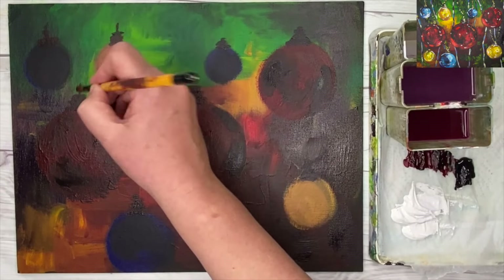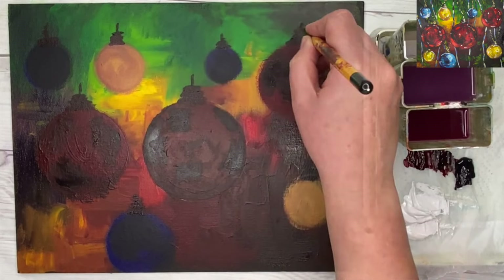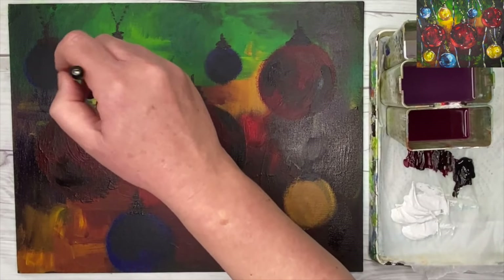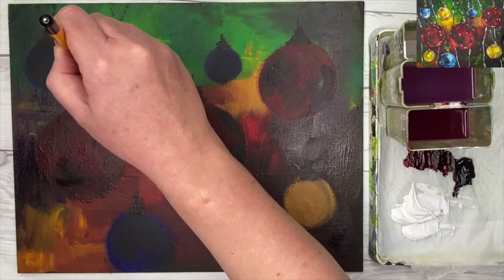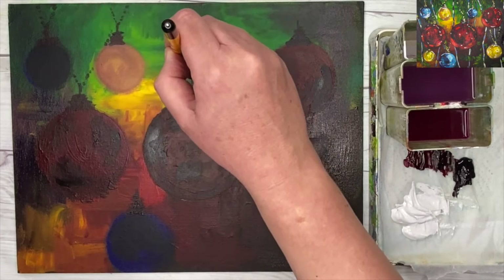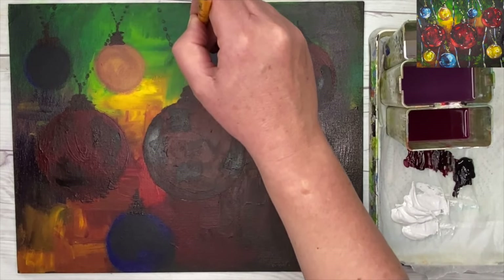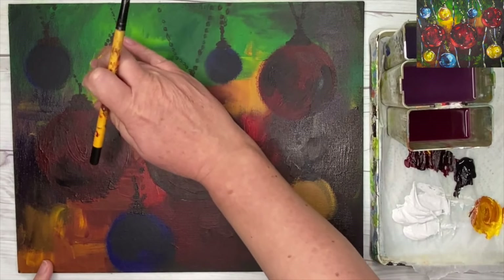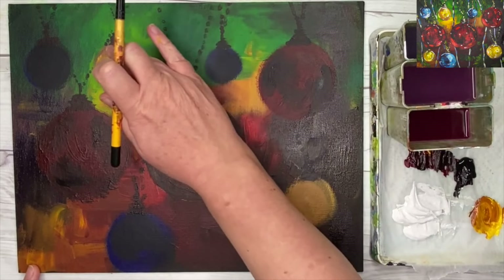I'm quite an impressionistic painter, so I like to keep everything loose. If you want more realism, just spend longer painting more detail. Try to keep it really loose at the beginning. I'm using little dark dots with my small round brush to create the look of the chain holding those baubles. It's imaginary — but if you want, you could find a photograph on Pixabay or Pexels.com to inspire you.